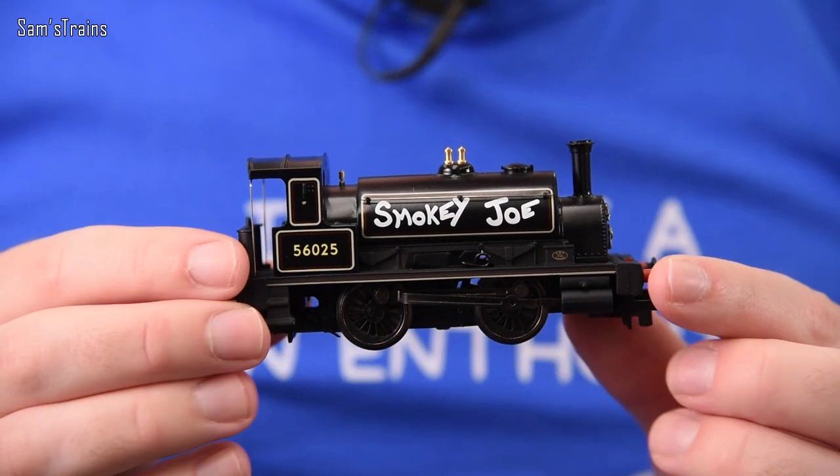Hello there everybody, Sam's Trains here, welcome back to the railway and welcome back to another experiment. Today I'm going to be making some modifications to my beloved Hornby Smokey Joe.